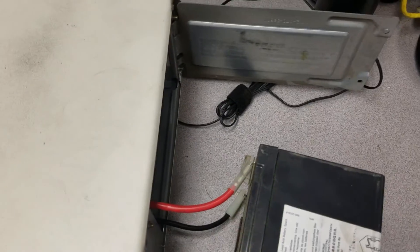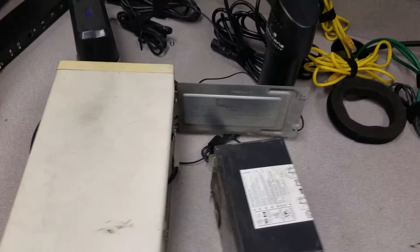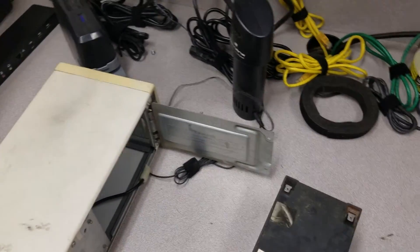That's the battery right there. There are two wires — the red and the black — you just disconnect them like so: one, two. Bingo, solved all your problems. Now you've got some peace of mind, the noise is over.